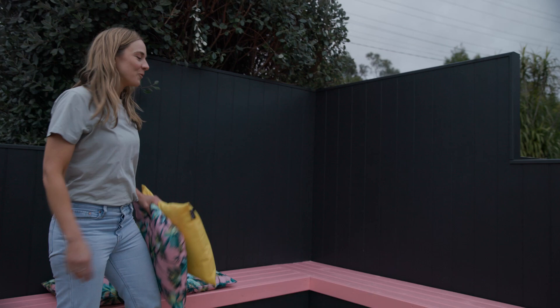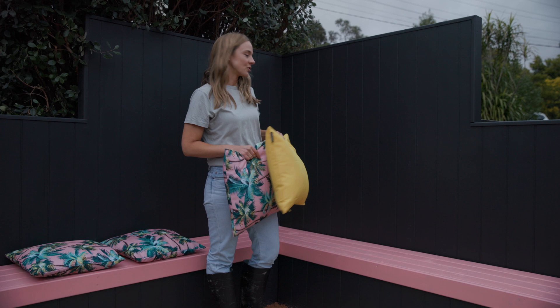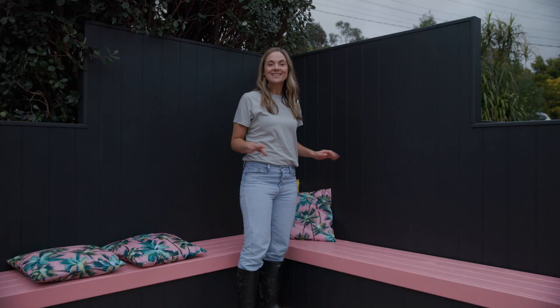We've just finished installing this gorgeous seat in the paved area. I've grabbed a couple of outdoor cushions — this is fantastic to add a little bit more colour and personality to the space. I'm just loving it here; it's such a wonderful space just to sit and relax.